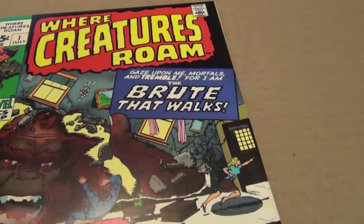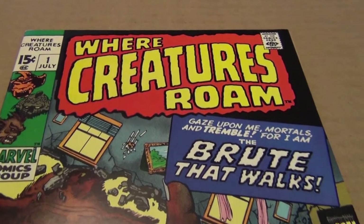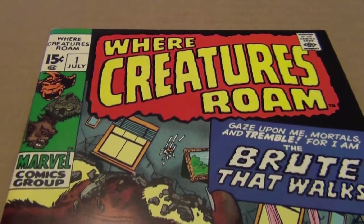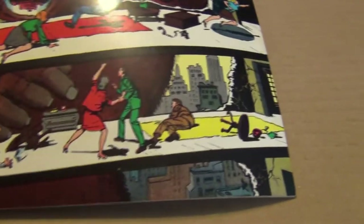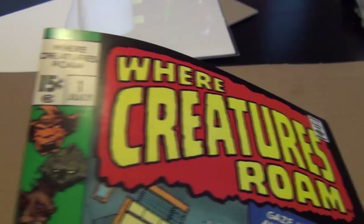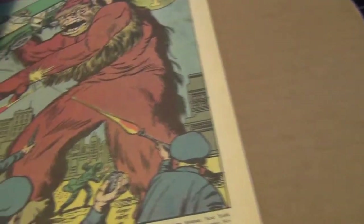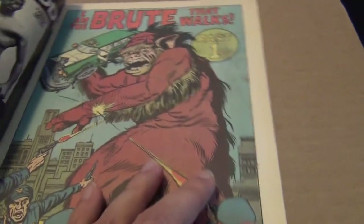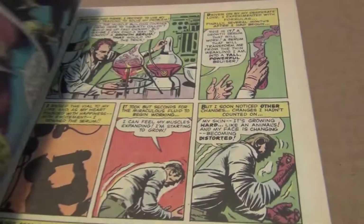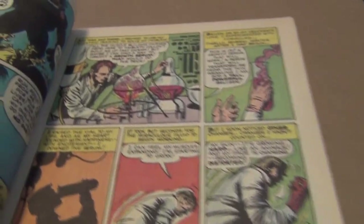Here is another book, another title that also reprinted many of the monster books pre-superhero. Here's my copy — gorgeous, near perfect for a 1969 print book, newsstand fresh. The inside is just fantastic, and in this issue there's another great Jack Kirby and Dick Ayers collaboration.